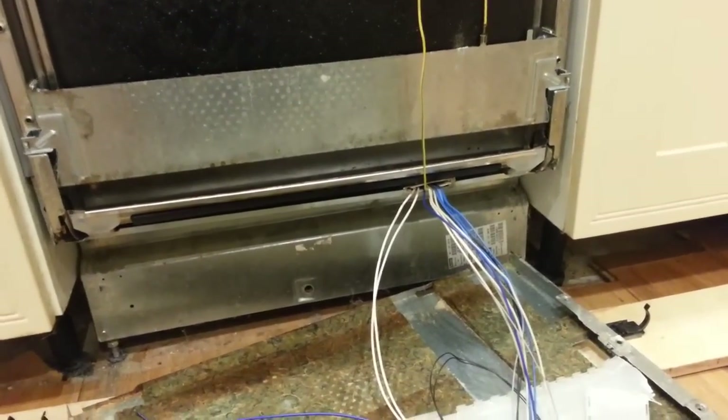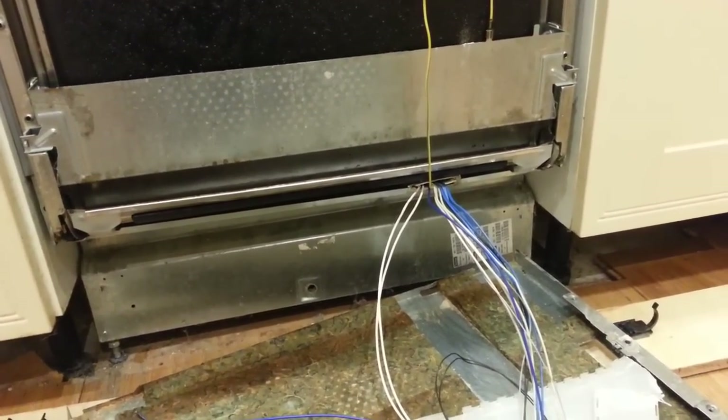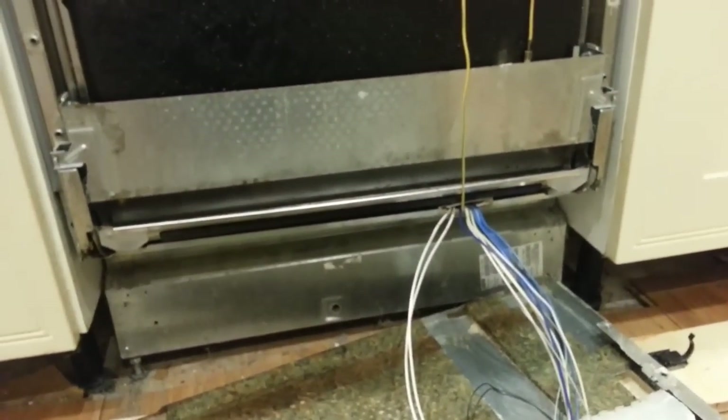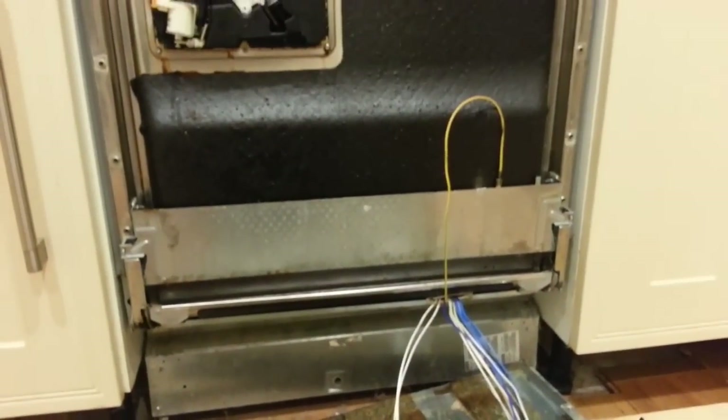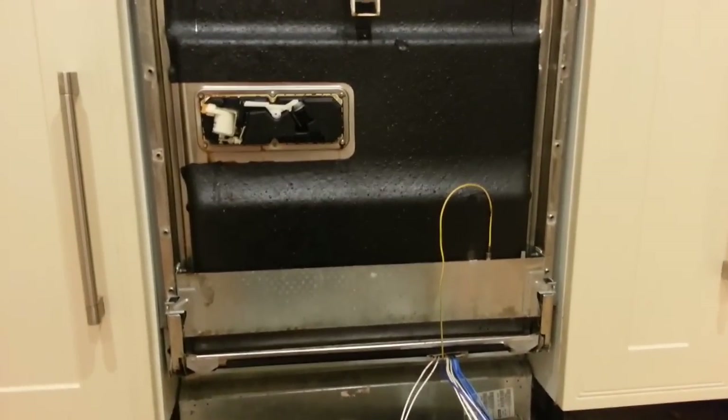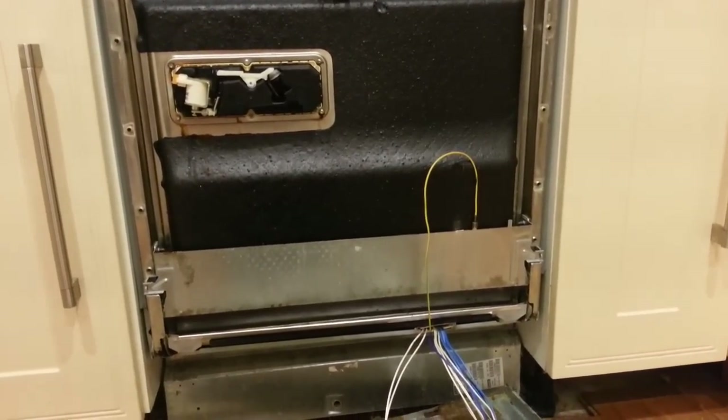Anyway, I'll now decide whether to scrap the machine and buy a new one, or to try and fix this and reinforce the protection around there. I hope this video has been useful — check out my channel for other useful tips and fix guides. Thank you very much.